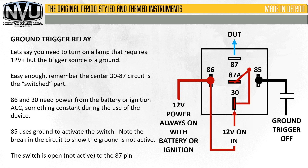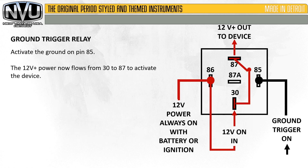Here you can see that we basically have the power coming in at 86 and jumped over to 30 — you can have that as a separate wire as well. Right now there's no flow through the center. You can see on the ground side there's a break, which means it's open, so the relay is not active. When you activate the ground on pin 85, you can see how 12-volt power flows through the central part to trigger your device.